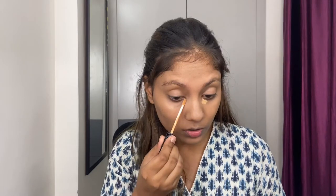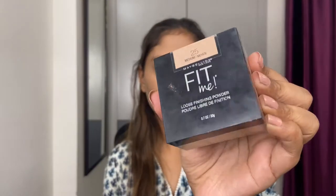Moving on to the concealer — I'm using this one from Maybelline, it's their Fit Me Concealer. This is like a highlighting concealer for me; it gives nice coverage and also gives a highlighting effect. I'm going to apply a little bit under my eyes, on my eyelids, on the bridge of my nose, and on my mouth area. Then I'm going to set the entire base with the Maybelline Fit Me Powder — my most favorite setting powder from the affordable category — using a really nice big fluffy brush.